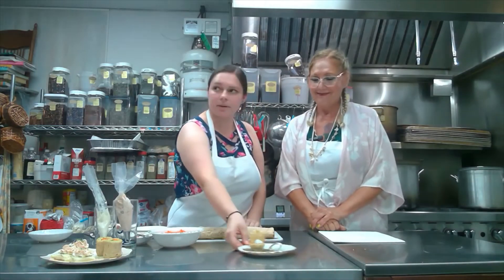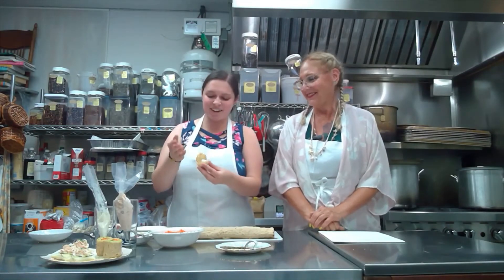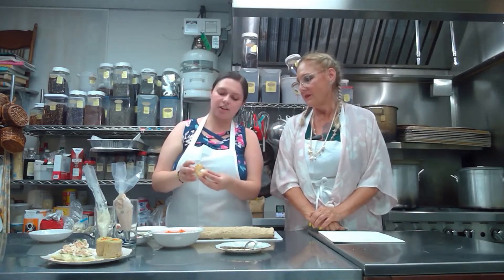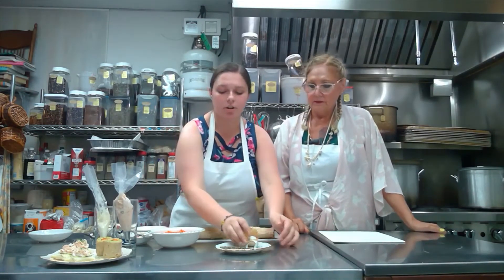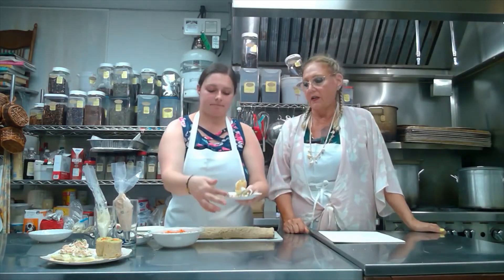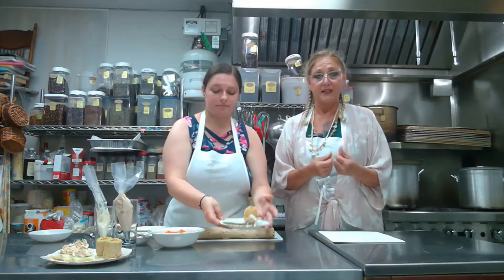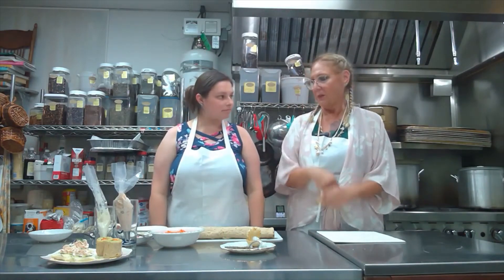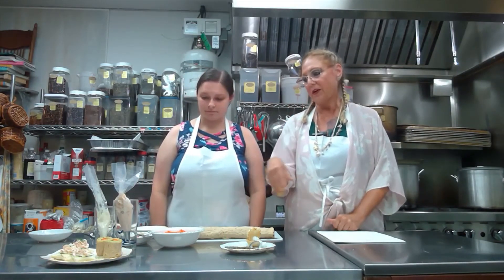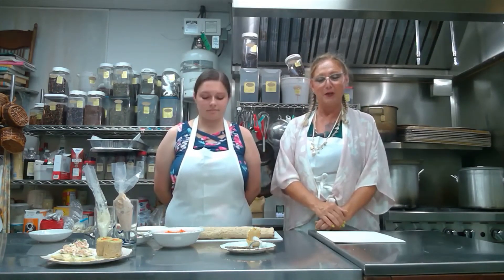The last one we have is mini phyllo shells filled with goat cheese mixed with herbs de Provence, which has lavender in it — it really pairs nicely with the goat cheese. That's just a little clam shell bite. So those are our three tea savories for our Magical Mermaid afternoon tea menu.